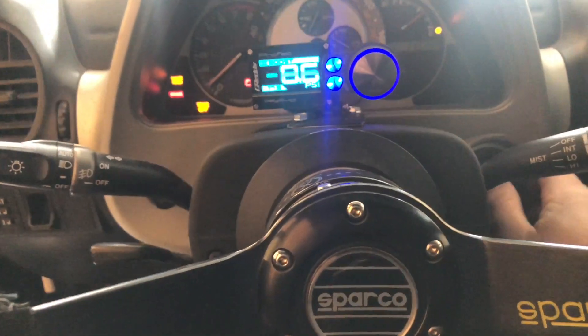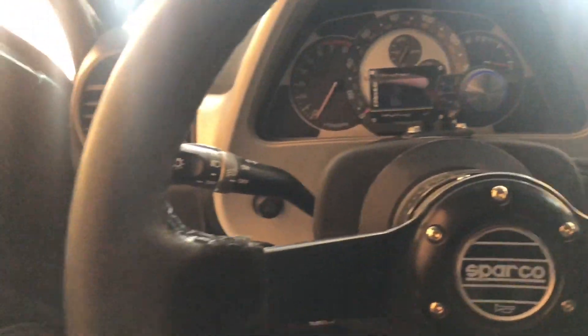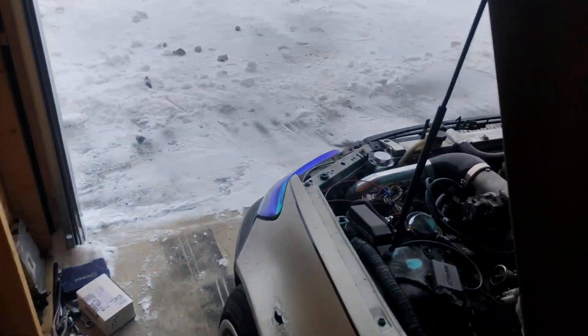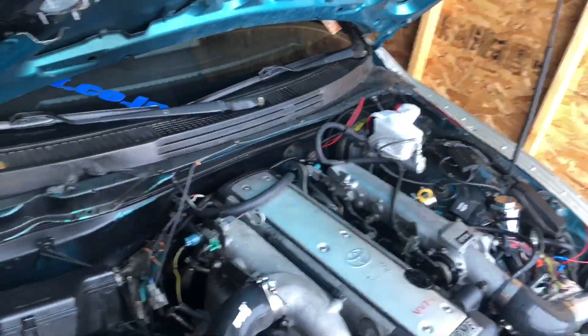Right now the exhaust is all ghetto. Where it comes off the turbo I still have a stock elbow which I'm about to get rid of. It's like two-and-a-half inch piping — maybe even smaller, I never really measured, but it was all I had at the time. Then it goes to three inch, then back to two-and-a-half, then there's a resonator, then back to three inch. It's all ghetto and there are leaks, and the flanges don't line up 100%. So I ordered a whole bunch of three inch stuff.